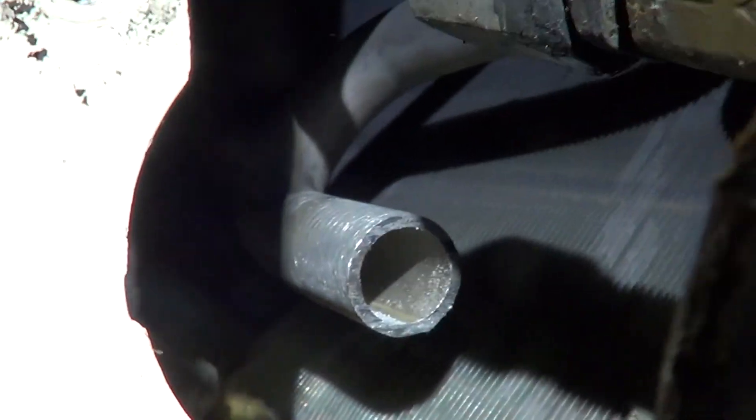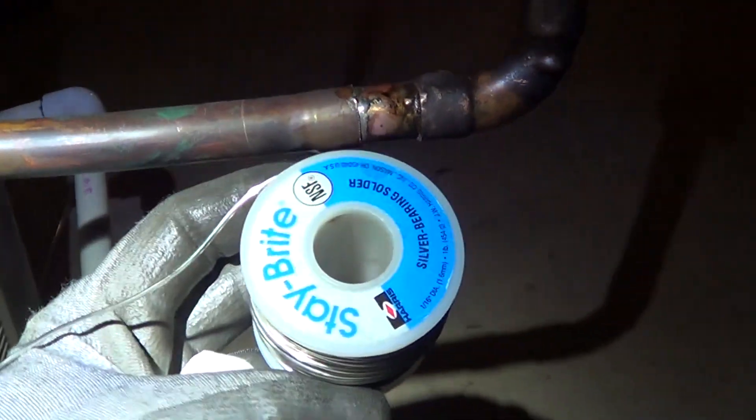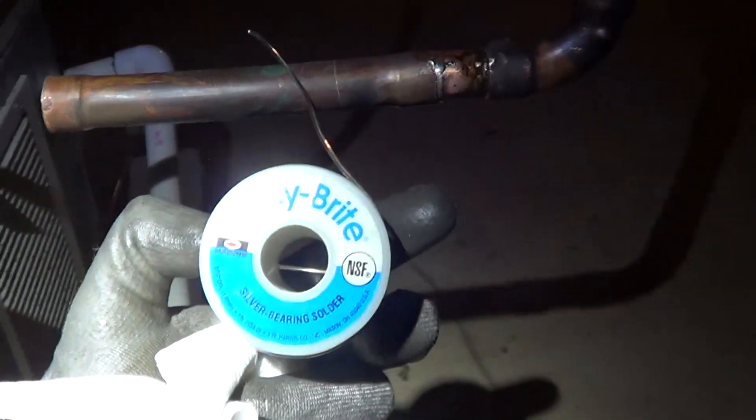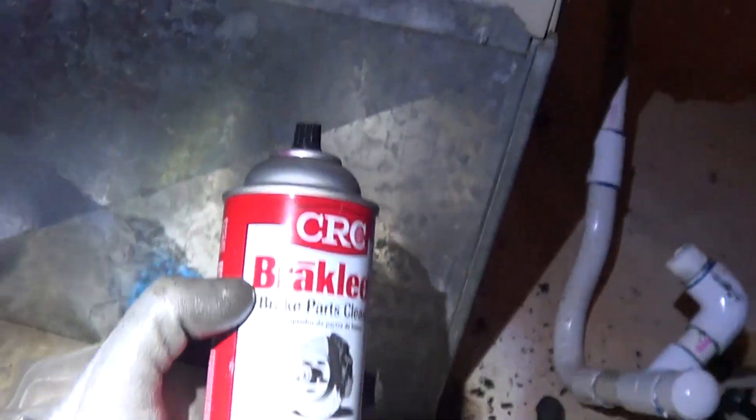I just sawed that, so you can see all the chips in there. On this side I used regular Stay Bright solder — it's like 6% silver soft solder.